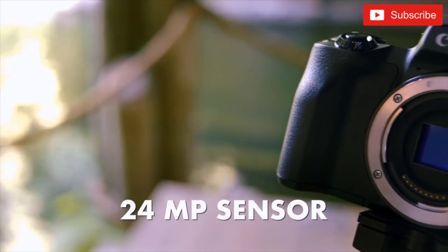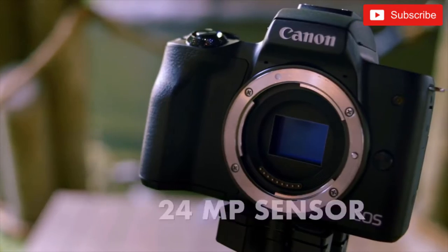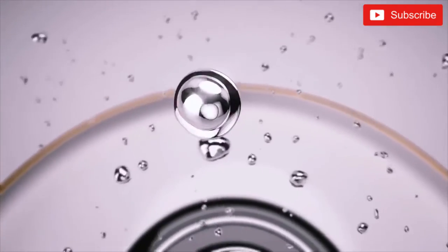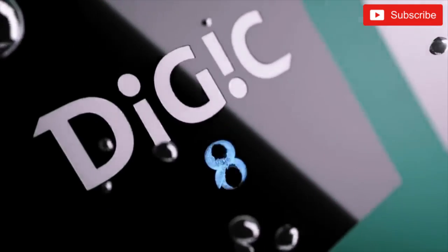In terms of specs on this camera, we have a 24 megapixel sensor inside of it — it's actually the same one that's in all the other Canon cameras. But what makes it different than any other camera before it is the new Digic 8 processor. Digic 8 is the newest processor from Canon, meaning this is going to give us the best image quality of all time on this sensor.